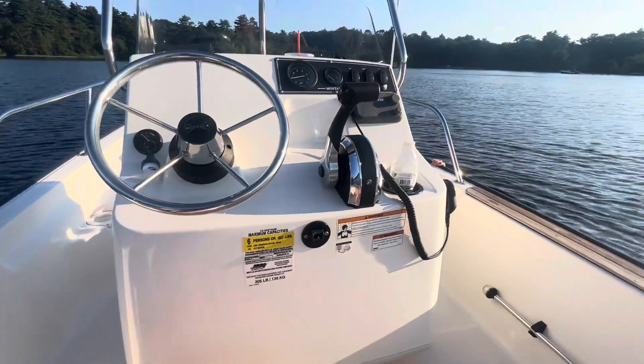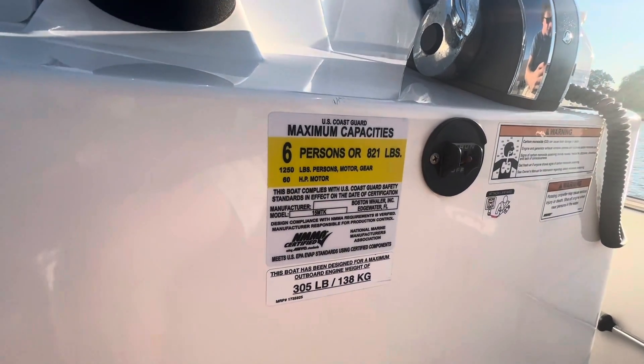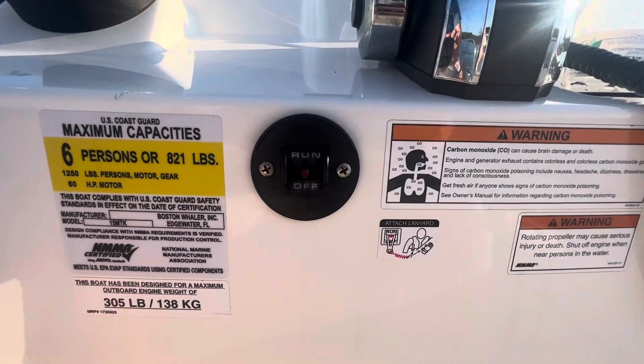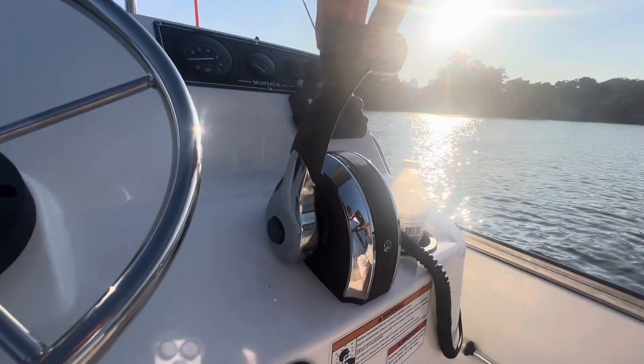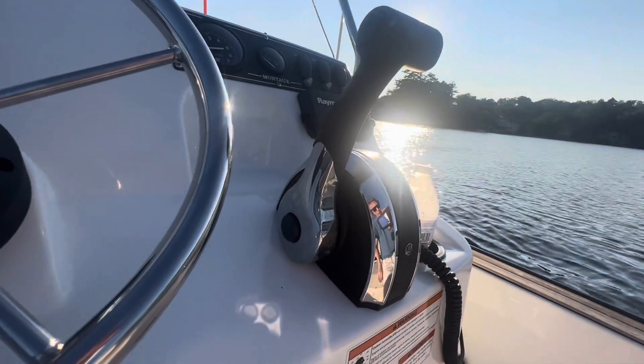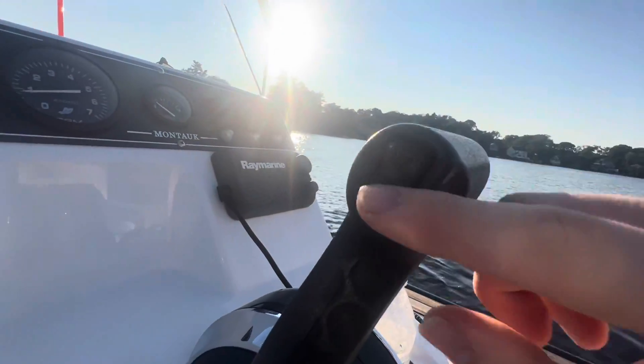From a driver's POV you'll notice that this boat is equipped to handle up to six people or 821 pounds, and you'll also see your lanyard attachment right here. The binnacle controls on this Mercury are really intuitive — neutral is really easy to find and the boat goes into gear beautifully. You'll notice right here you have electric tilt trim.